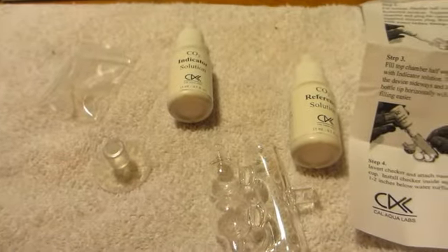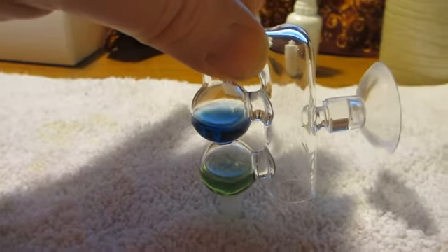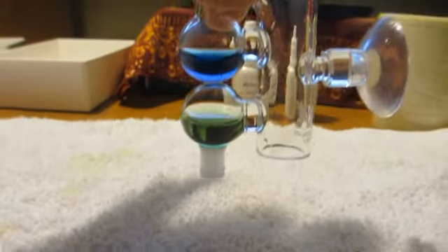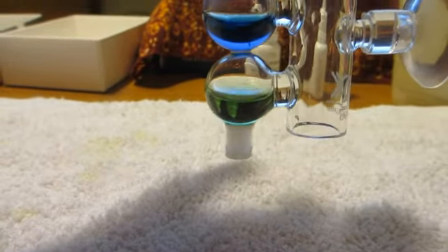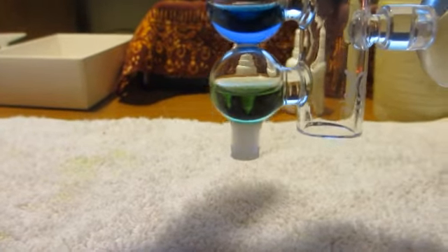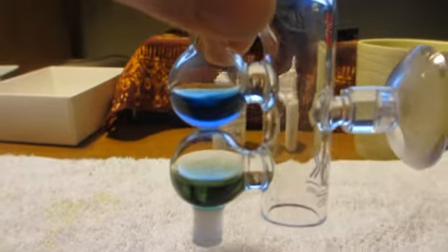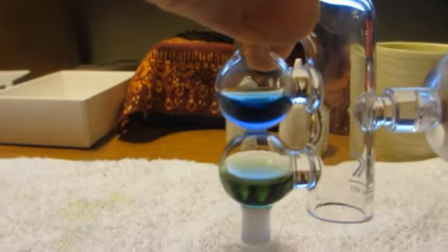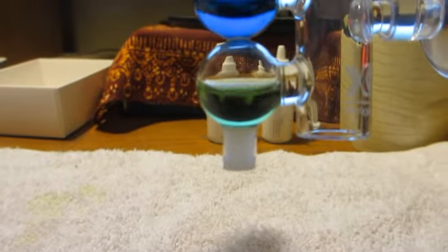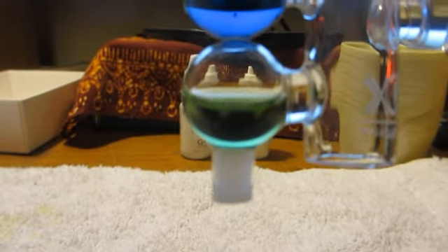Let's go ahead and put this together and see what we've got. We're back here and this is what it looks like when we've got the liquid in there. The bottom chamber — this green fluid is the reference solution, which is what you want the top to match when it's inside the tank. We're going to put it inside the tank in a second. Just some notes — it's a little tricky getting some of the fluid in here. The bottom indicator that I'm pointing at here...